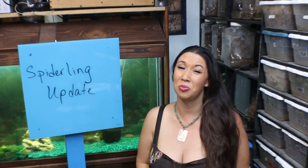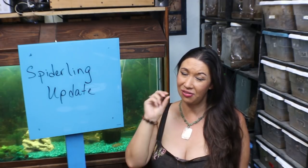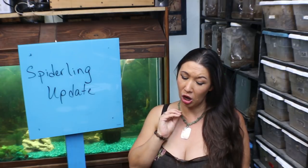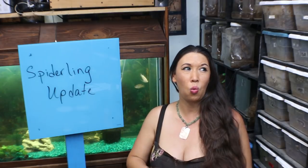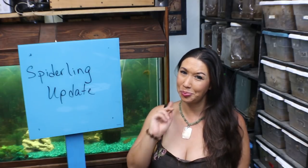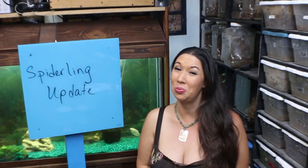Deadly Tarantula Girl coming to you from my private Serpentarium. Forgive my weak voice — I've got a little bit of a bug, but this video could not be postponed. I'm doing a spiderling update on my Monocentropus Valfarii Socotra Island blue spiderlings as well as my beautiful Nandu Kermatis. Hope you like it.